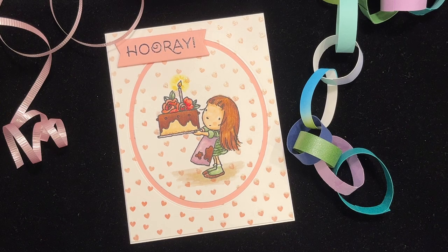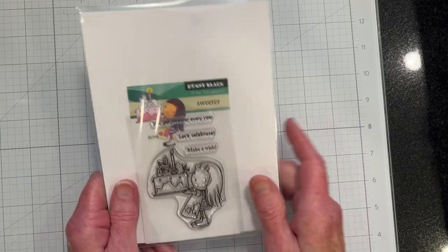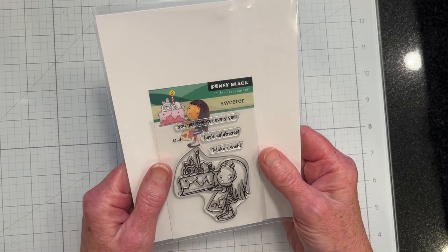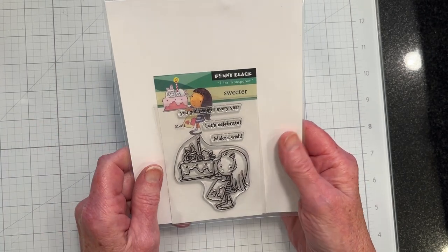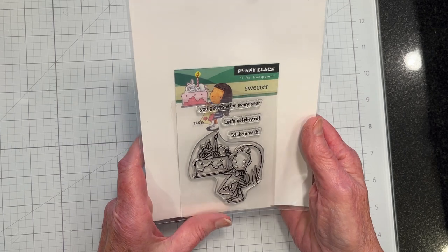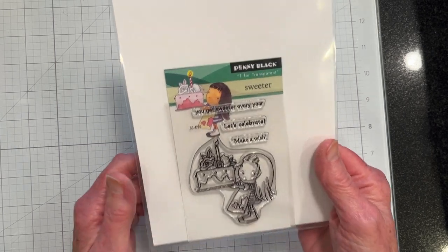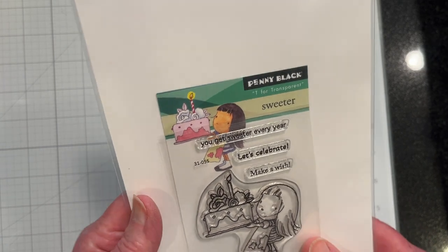Today's video features a birthday card for a little girl — a simple birthday card using the Sweeter stamp from Penny Black. I'm going to be making a birthday card for another niece of mine. She will be turning seven and I'm going to use this Penny Black Sweeter stamp set.